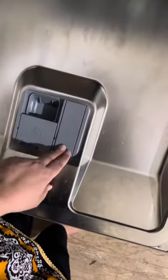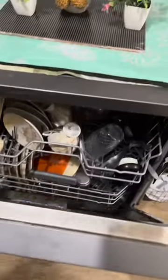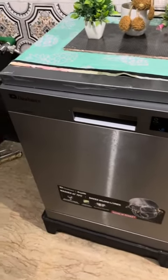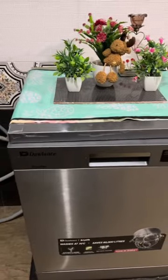There is a cabinet for liquid detergent, and a tablet port is also available. I will upload more videos related to it for your help. Thank you for watching, have a good day, take care.